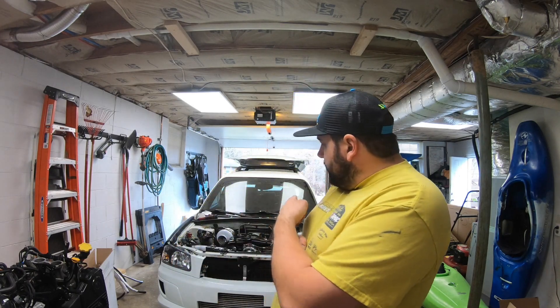Hey guys, welcome back to the shop. Today we are going to give you an update — this will be episode 8 of the 1,000 horsepower Forester build. Apologies for it being a while. We have a lot of projects going on and this kind of got put on the back burner due to a bunch of other projects coming up. We do have the green new rally car back now, but unfortunately the Forester has been put on the back burner. It's time to give you guys an update.